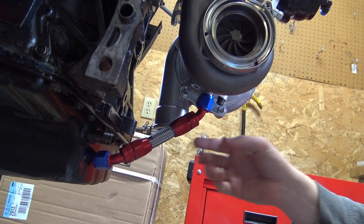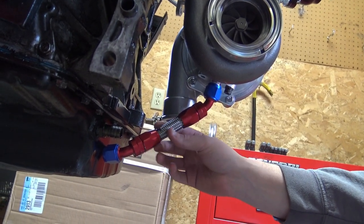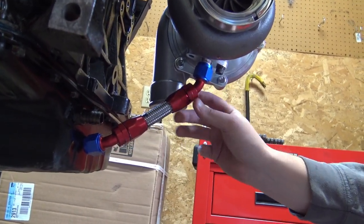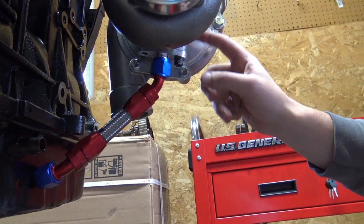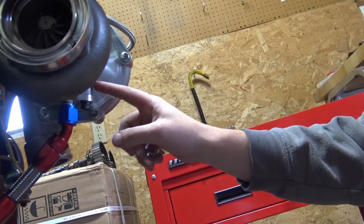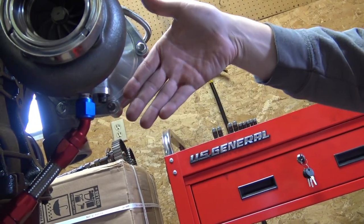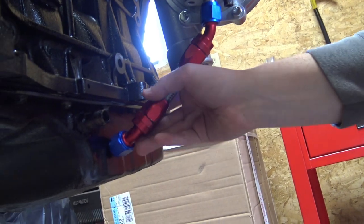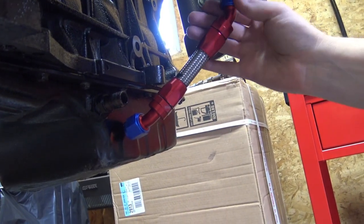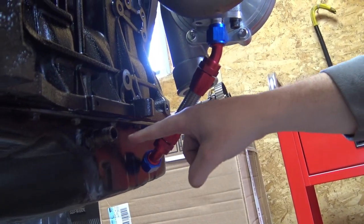On our B20 VTEC here, we've already made our oil line with the stainless braided line and a couple AN fittings. This is a 45 on both sides. Right now, with the way that the center section of this turbo is clocked, we're actually going to have to turn it out a little bit so it's going to pivot out. We're going to go ahead and use our location here that we've determined.